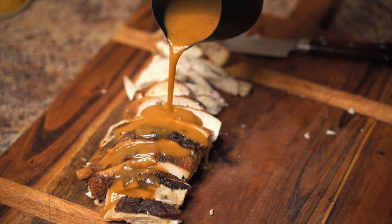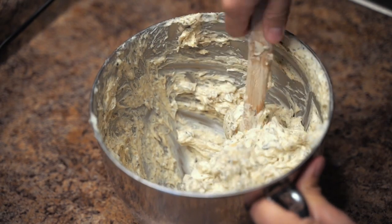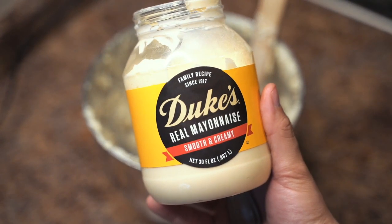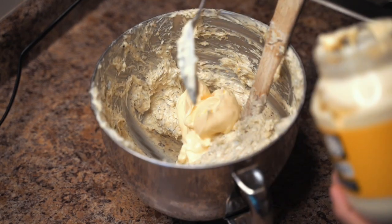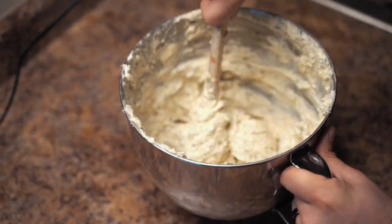Happy Thanksgiving! I want to show you guys how to make the best turkey and gravy for Thanksgiving. Start off with some herb butter — I've got a separate video for that. The start of the show is some real Duke's mayo. I know it's kind of weird, but it makes the herb butter more creamy and it's going to help protect that skin on the turkey.